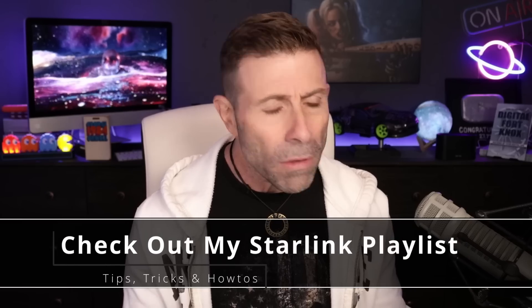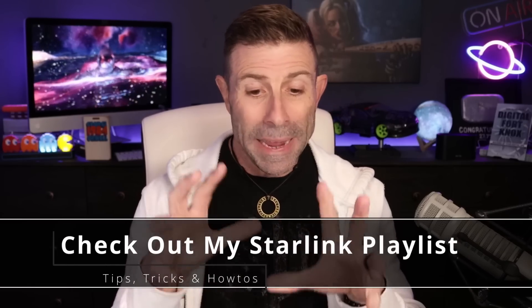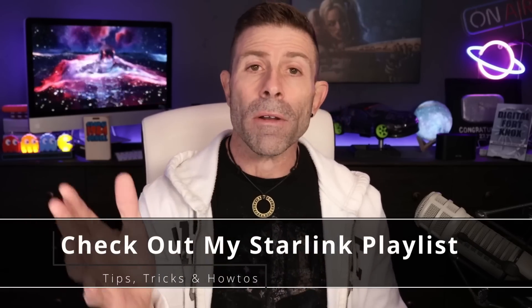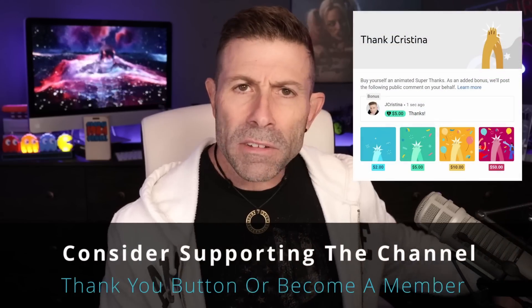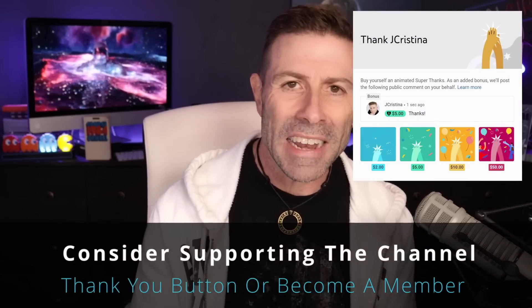And if you just want more Starlink content and that's what you're here for and you're not here for video or photo, I put together a Starlink-based playlist just for you. Go check it out — there's about 130 to 140 helpful how-tos, tips, tricks, and all kinds of videos about Starlink there. Check it out when you're done watching this video. Also, if you just want to give back to the channel, YouTube gave us a little thanks button down here — you can click that and give a dollar or two if you want. Consider becoming a member — that would be even better.